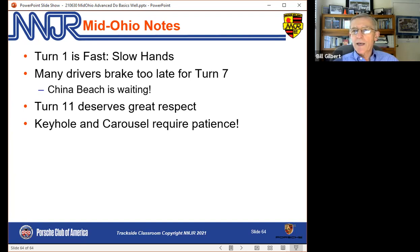With all that said, I hope you have a great event at Mid-Ohio. I hope you enjoy the track — it's a great track. I'm just sorry I'm not at this Mid-Ohio event, but I look forward to seeing you at an NNJR DE event very soon. Be safe traveling to and from the track, and have fun.